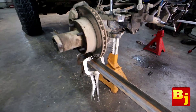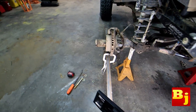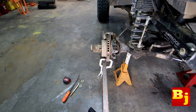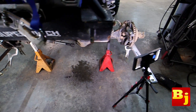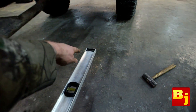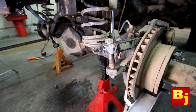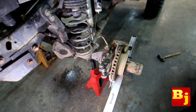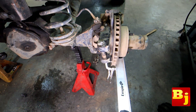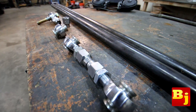I took some C-clamps and clamped a straight edge to the bottom of this, which is going to make it easier to eyeball and make sure this is somewhat close to straight. We want to keep this as straight as possible, and whenever we do our toe measurement we're going to measure from the outside of this to the other side, and if the numbers are the same then the toe should be perfect. This axle is out of a '76 F-150 — it's a Dana 44 — and the knuckles are out of a '78 F-250 because the F-250 knuckles have a flat spot on top that allows you to mount a high steer arm.